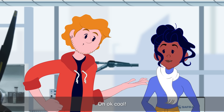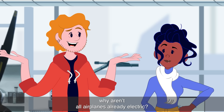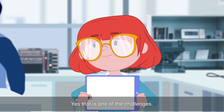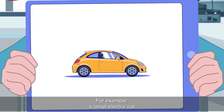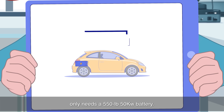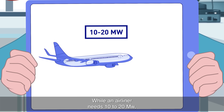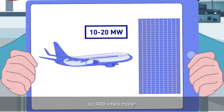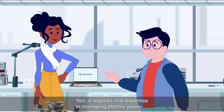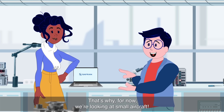It's magic! But if there are motors like that everywhere, why aren't all airplanes already electric? Because of the weight of the batteries! Yes, that's one of the challenges. For example, a small electric car only needs a 550-pound, 50-kilowatt battery, while an airliner needs 10 to 20 megawatts — 400 times more! So you need super powerful batteries. Yes, it requires real expertise in managing electric power. That's why, for now, we're looking at small aircraft.